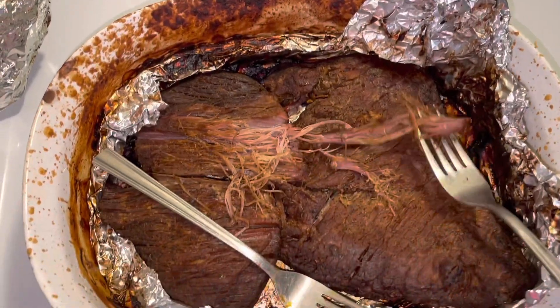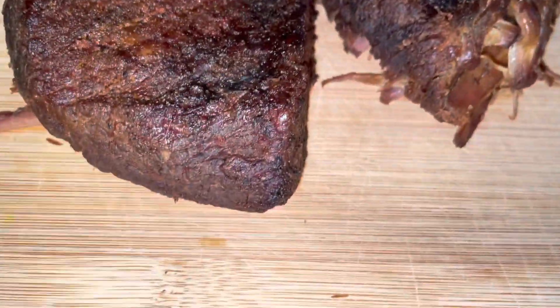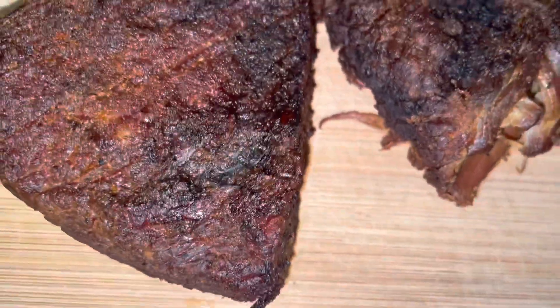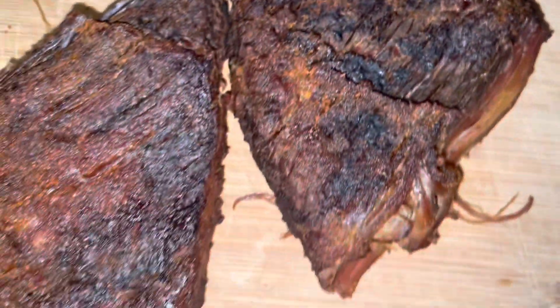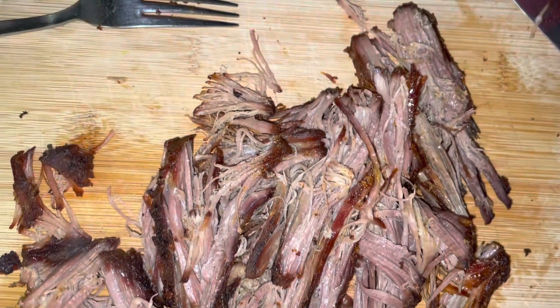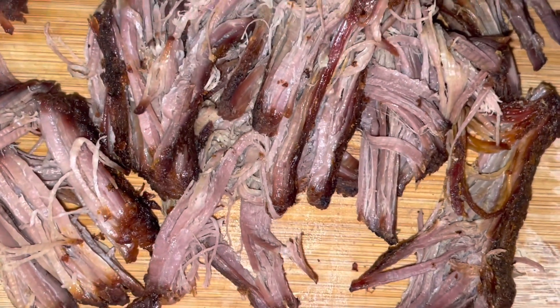I'm gonna go ahead and shred this all up and I'll be back with you guys in just a minute. So I transferred it to a cutting board to show you a better view of it, and now I'm just gonna cut it up instead of shredding. This is it all cut up, and now I'm gonna go ahead and transfer it to a medium-sized pot.